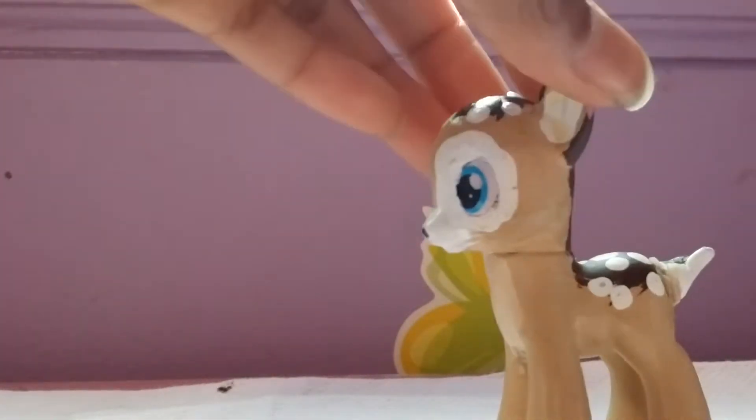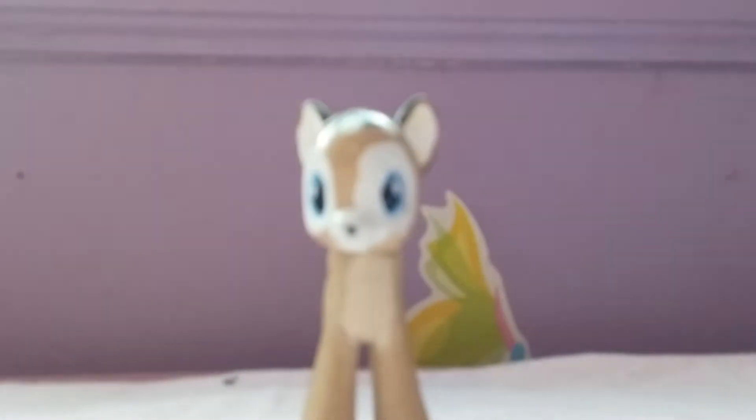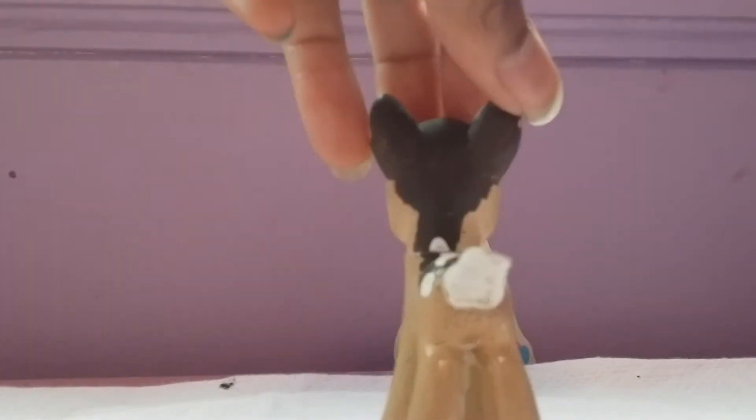Applejack was Applejack. Next up is a deer - I had to pull all the hair out and boiled it. I'll probably make another deer and do a tutorial. This was Pinkie Pie - see the eyes? That was clay, not the kind of clay I use now. It was homemade clay - baking soda and cornstarch.